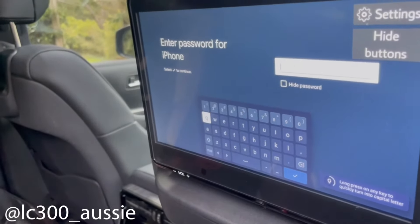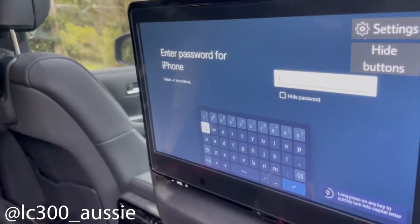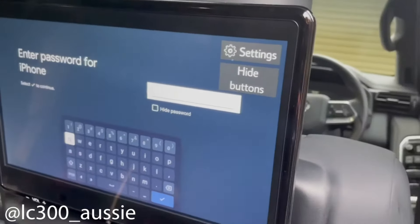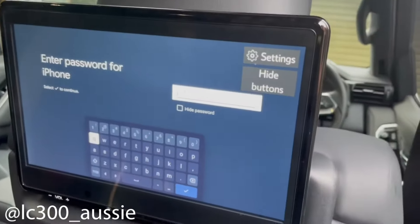It's just as simple as putting your password in. That's the iPhone I'm currently filming on. Put your password in and then, as long as you've got internet connection, you've got Netflix.